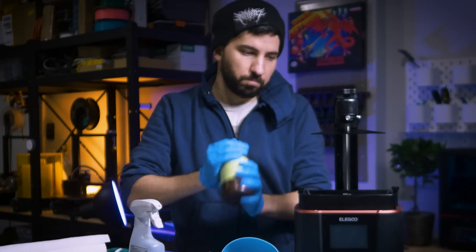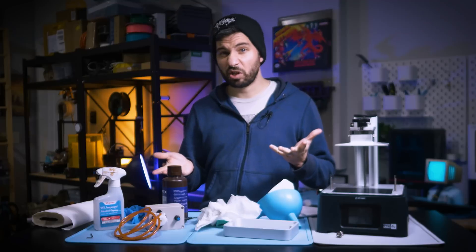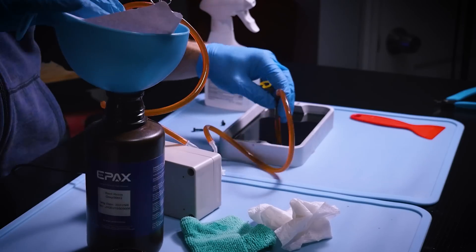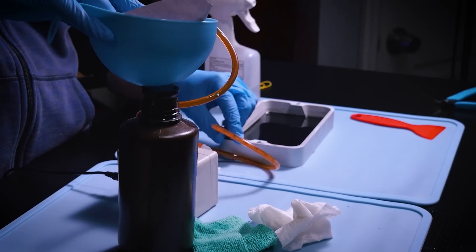If you're like me and you try different resins often, or use different colors because of sales, and you don't want to use up all your resin before swapping — it's a game changer. Instead of needing to pour it into a bottle and deal with cleanup every single time, I can do it without even removing the vat.